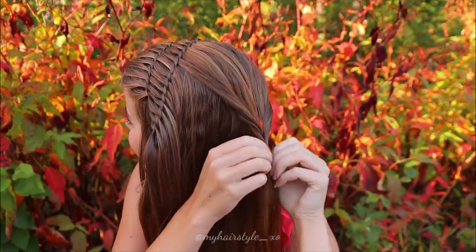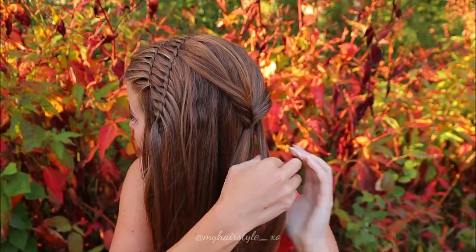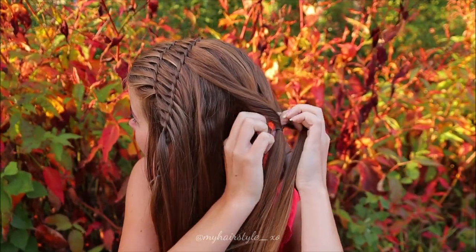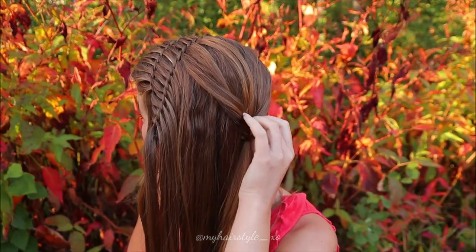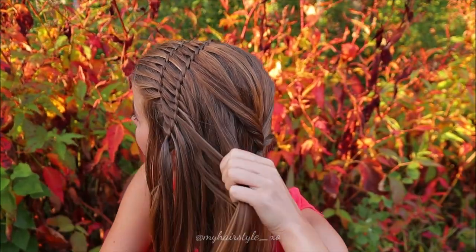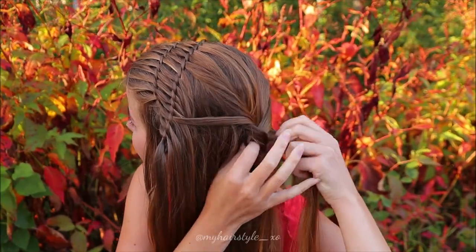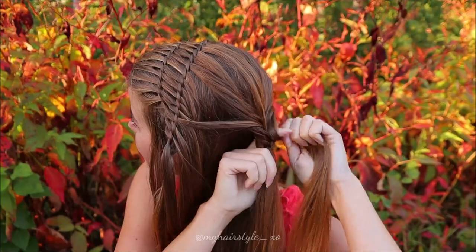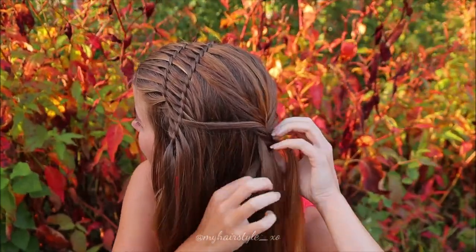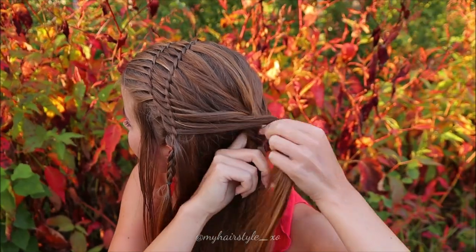Then flip the hair and pancake the edges. Then take some hair and bring them together using the same stitch - so take some hair and pull them through from the same twist. Repeat that alternately from both sides.